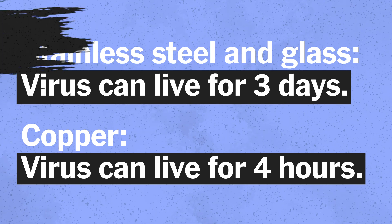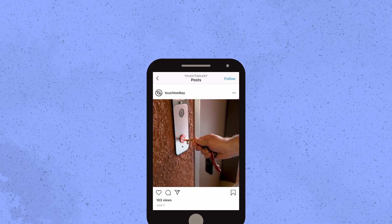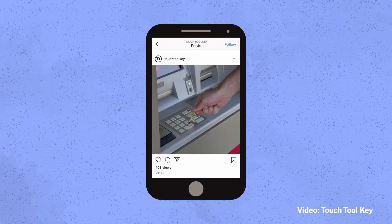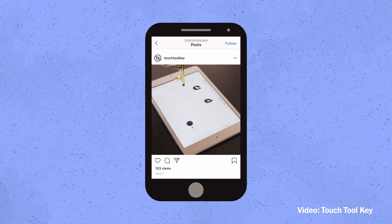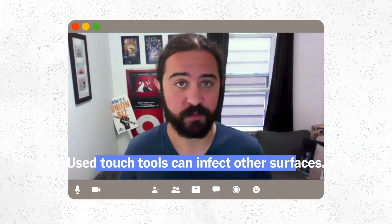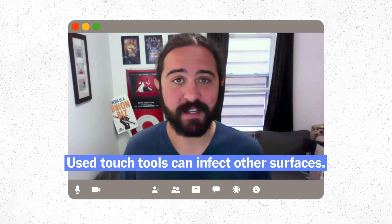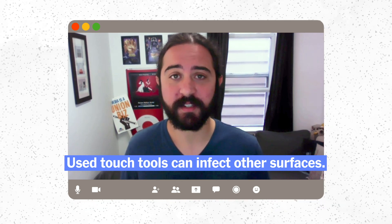That's a big difference. Our major concern with these touch tools is that you can't expect to be totally safe just because you're using one. If you touch a surface that has coronavirus on it with your touch tool and then put that tool back in your pocket or bag, it could potentially transfer the virus to another surface where it may live longer than on the copper. We're not saying that's going to happen every time, or even that it's likely.